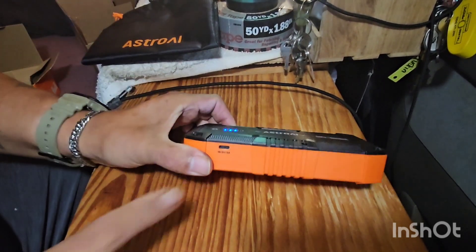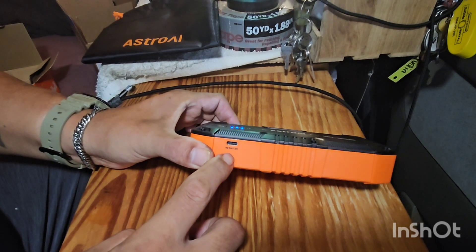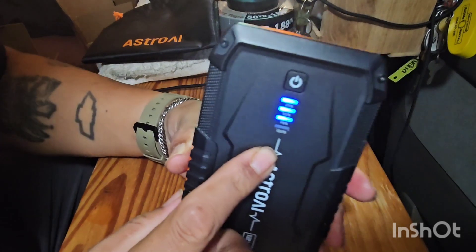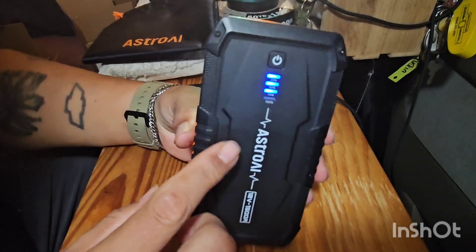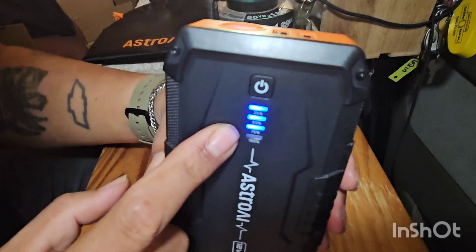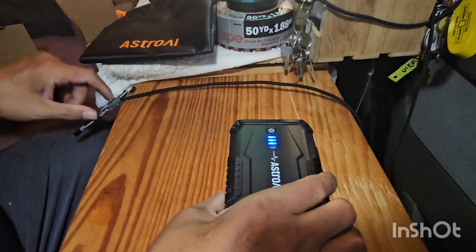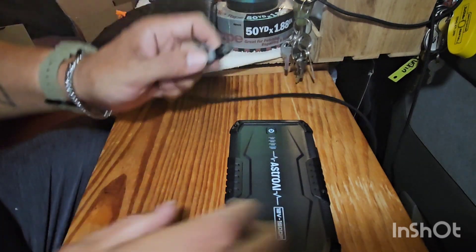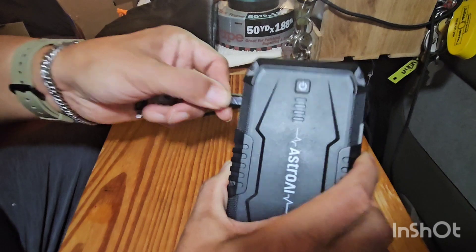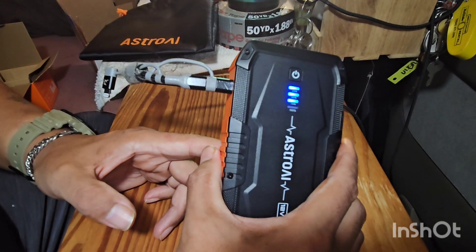As basically a van lifer and someone always on the road, it's a great safety feature. There's a USB input and USB-C input to charge it. For $39 you can't argue with it. It does say you should not let it sit below 75% charge for long periods of time, and every three months you should charge it back to full if it just sits idle. Here I'm using a regular USB-C charger I have for my phone.